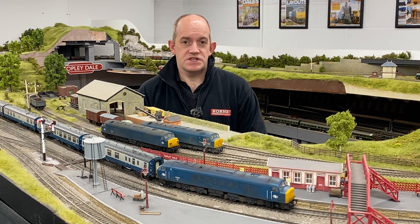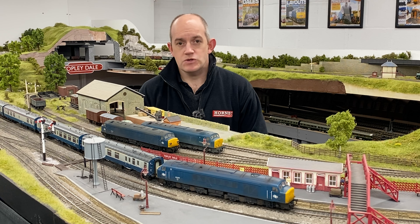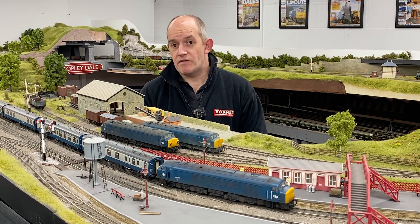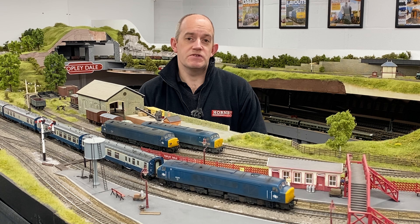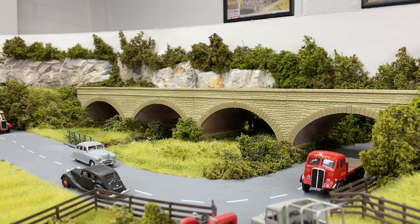Highlights of the new sealed beam version of the Class 45 include a powerful 5-pole motor with twin flywheels, a 21-pin decoder socket, space for a 40mm by 20mm speaker, plus directional lighting.